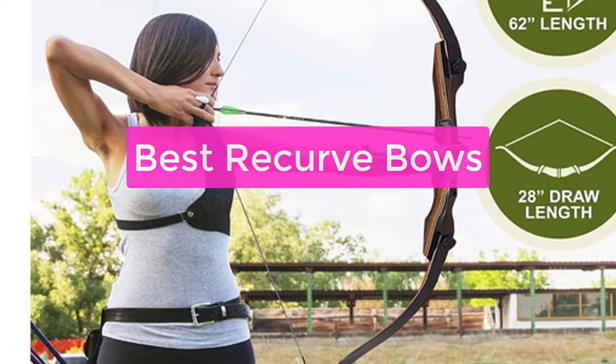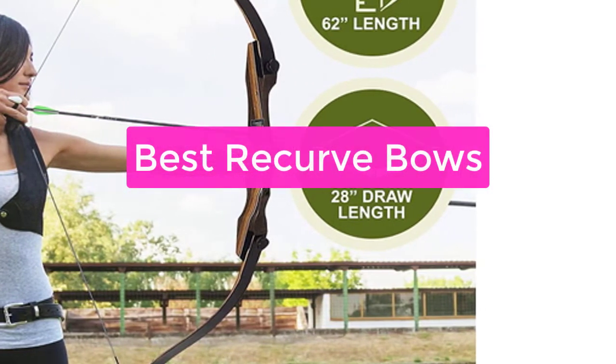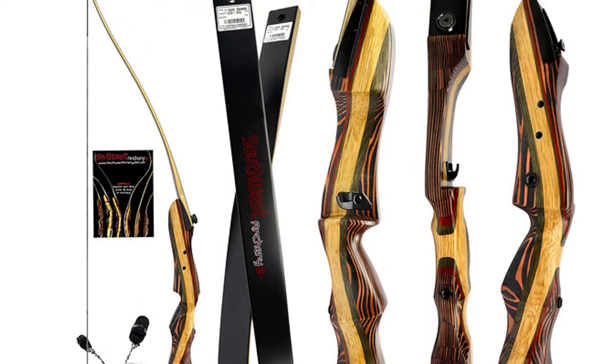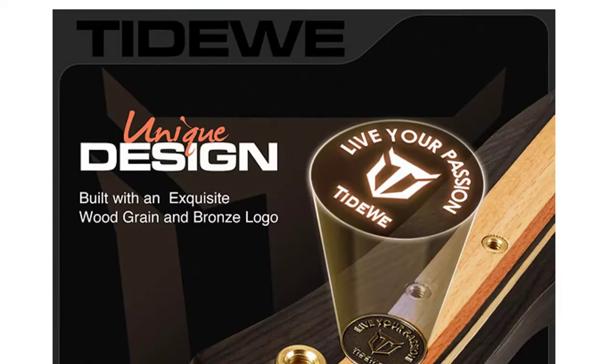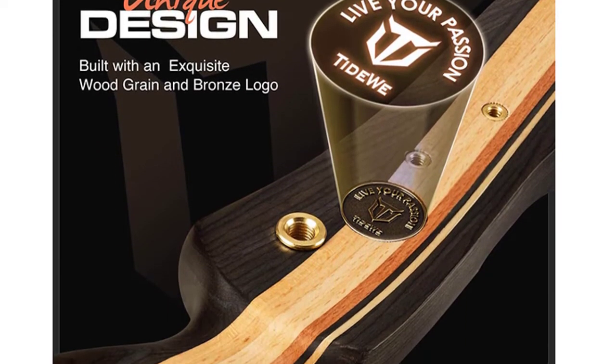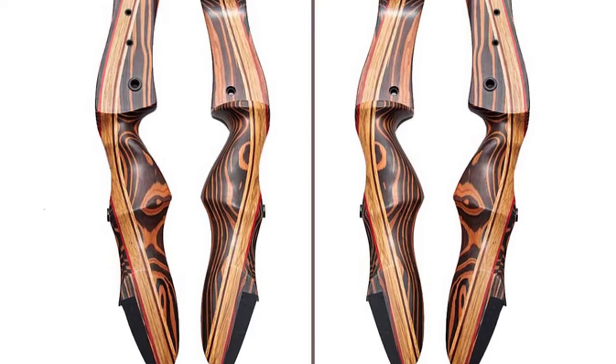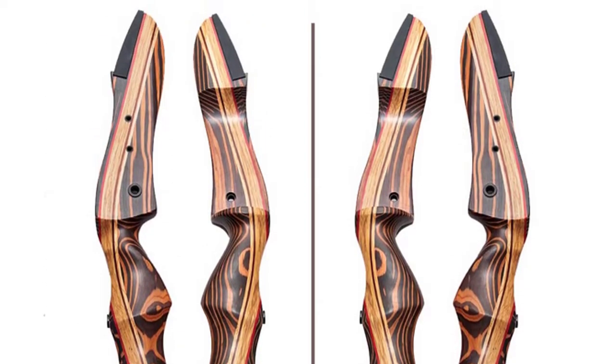Looking for the best recurve bows for your next hunting trip? Check out our list of the top-rated recurve bows. Our experts have compiled a list of the best bows for any budget, so you can find the perfect bow for your needs. Whether you're looking for a beginner bow or a top-of-the-line hunting bow, we have you covered. So let's get started with the list.